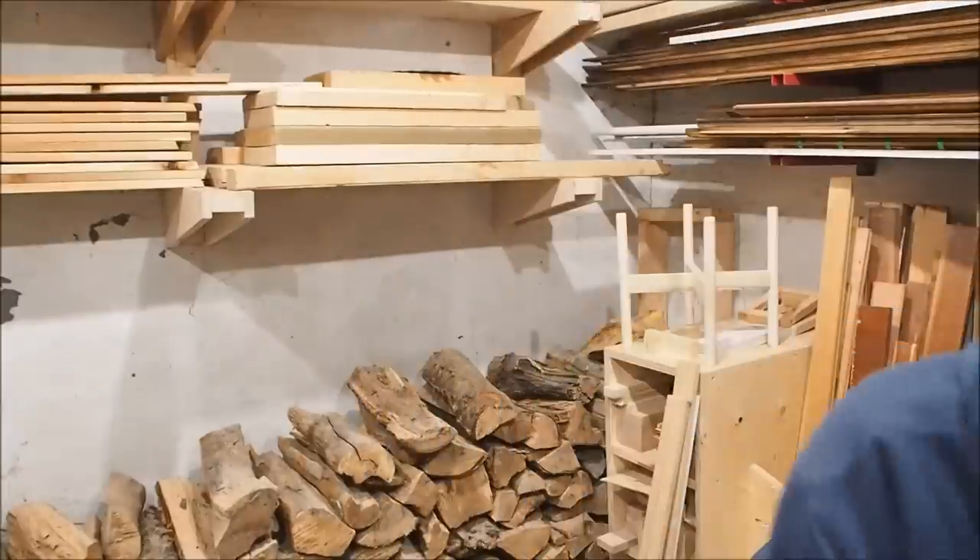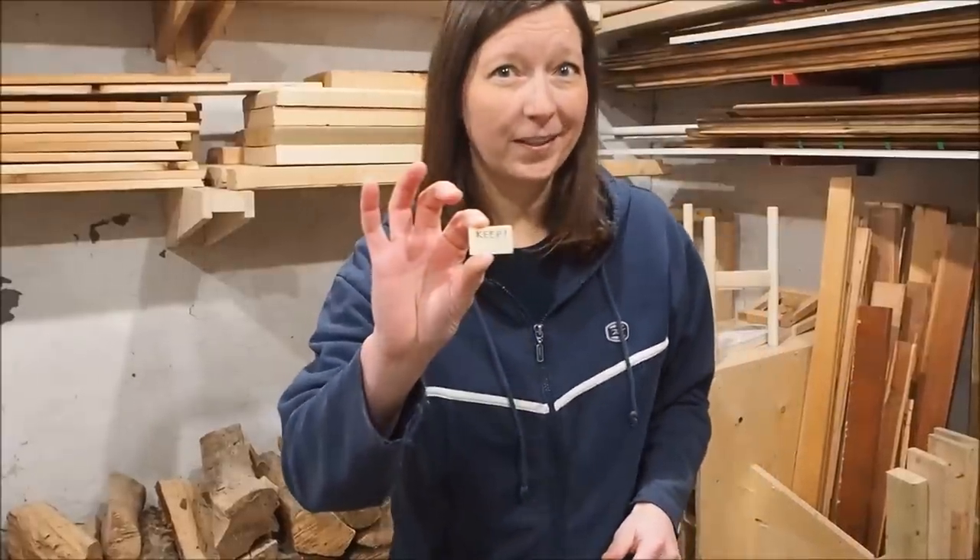All you'll need for this is a crosscut sled for your table saw, a combination square, and the secret ingredient — this little piece — and I'll show you how to make one. So let's get started.